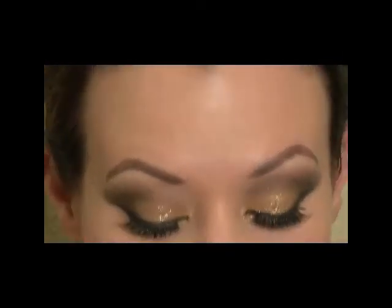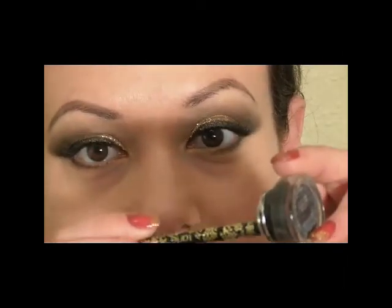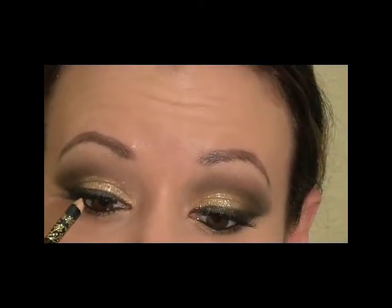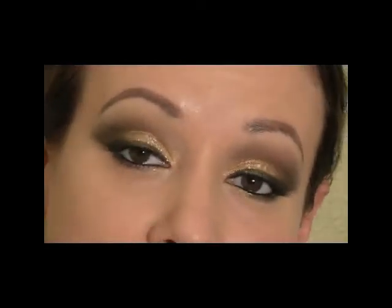Next I'm going to take some of that Black Track Fluid Line — I'm going to pick up a black gold pencil and dip it into the gel eyeliner, using the pencil as a tool. I'm going to run that in the lower waterline and also take some and put it in the upper waterline. Then I'm going to put some mascara on the lower lashes.